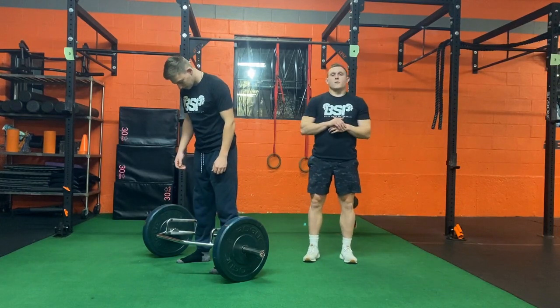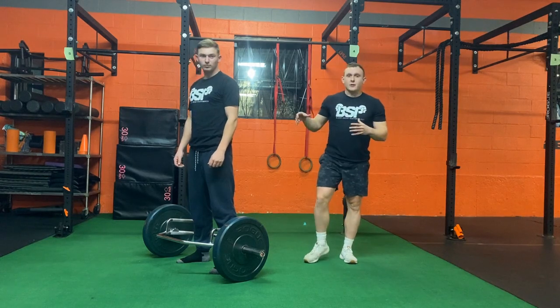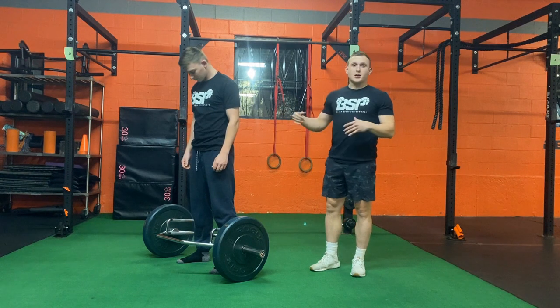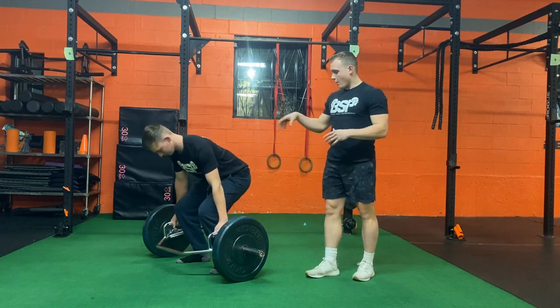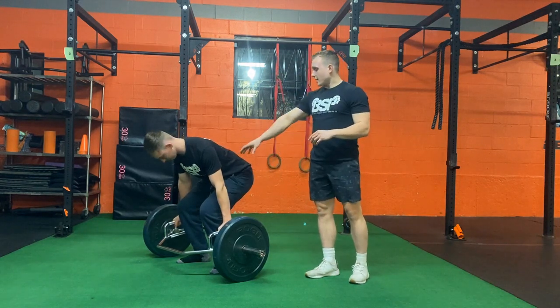We're going to go over how to perform a trap bar deadlift. We have our trap bar with the weight on it. First things first — go down and grab the handles. Our handles should be right in line with our legs.